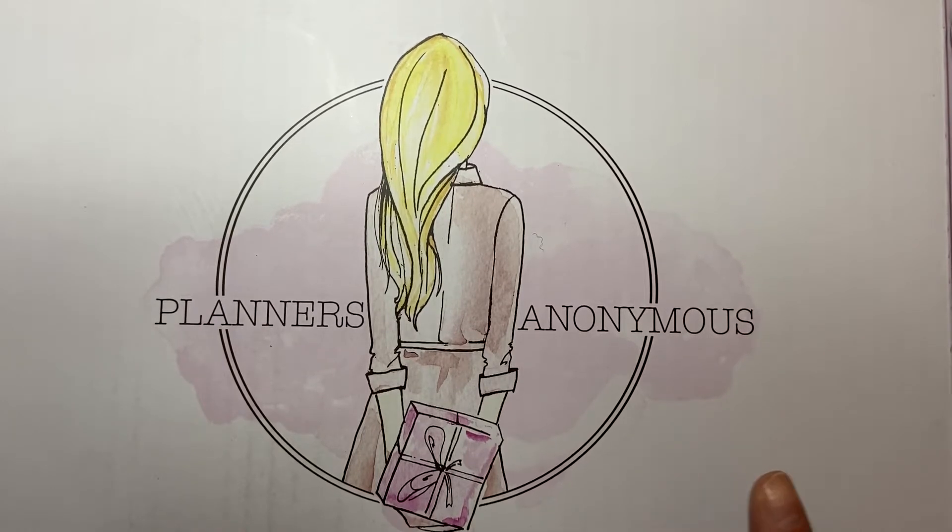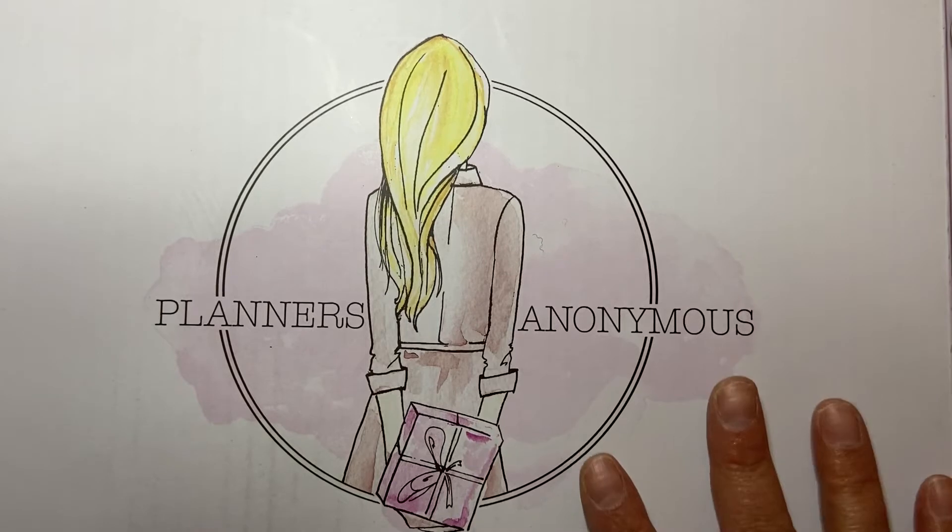And of course it says 'real queens fix each other's crowns,' which I love that saying. And again, the crown up here - maybe that is how it's meant to be, maybe that's the way that the ink does it. Anyway, I still think it's beautiful and I'm still going to use it obviously. So that's my order from Jessica Hartz on her website.